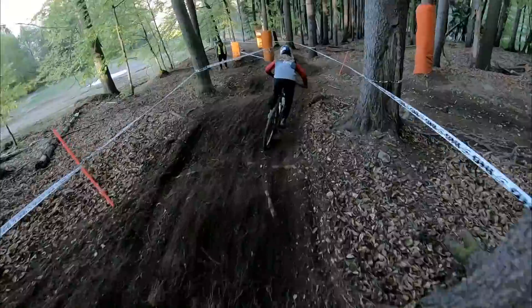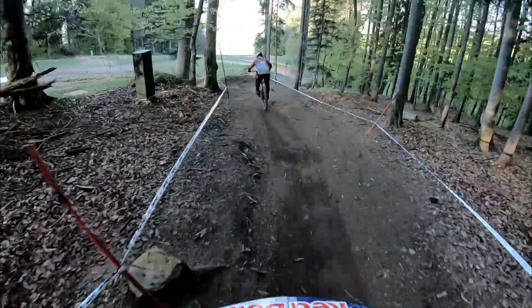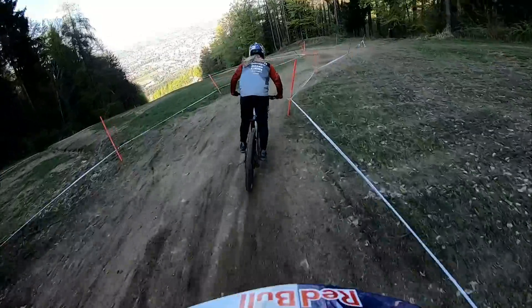Loads of roots, pretty loamy — just what we like in the UK. Another gap. Got some nice flat corners here for us.